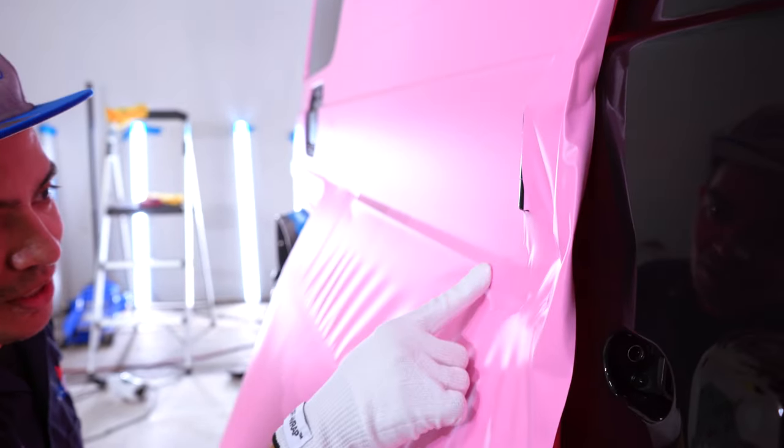This door handle cup is a bit trickier compared to all other door handle cups because there's nowhere to push the air out. So I've got to lift it here, push it to the left, then come back, heat it, let it shrink back into place, and get it down nice. Then cut it out, but I still have to clean up all the edges.